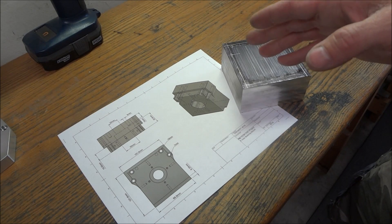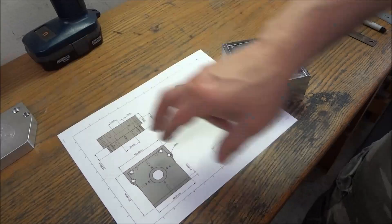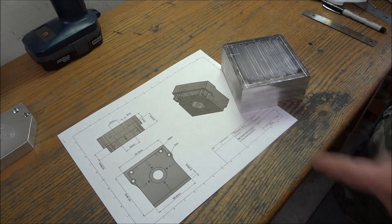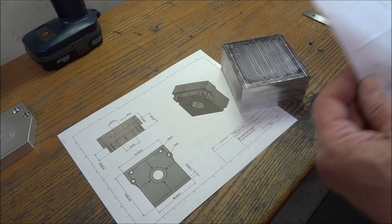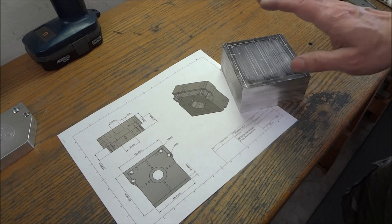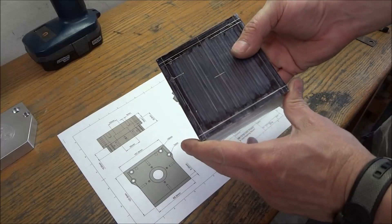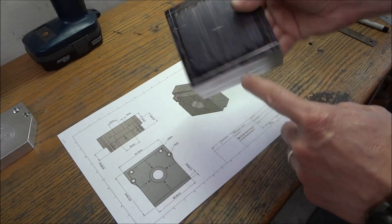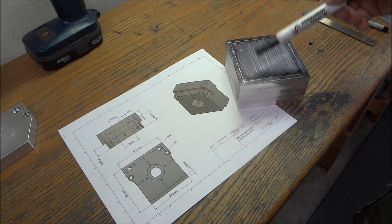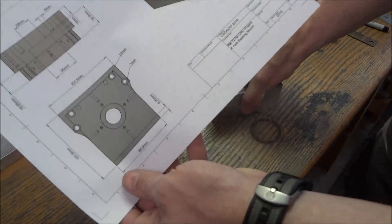Alright guys, so again, just like I did for the floated end, I made a drawing so that I would have my measurements. The drawing is not necessary — the mounting holes will be the same as your tracing — but I cut my piece of stock. This is a 4 by 4 by 2 inches thick, and I took the magic marker and laid out all my holes for the mounting.